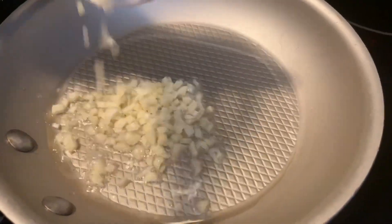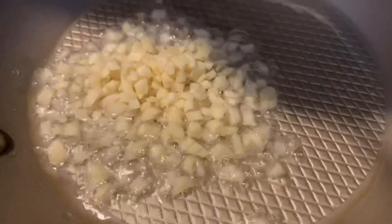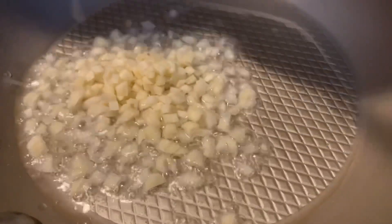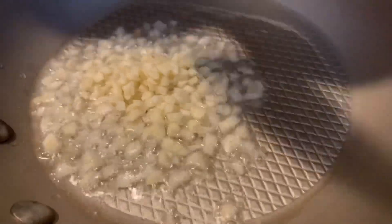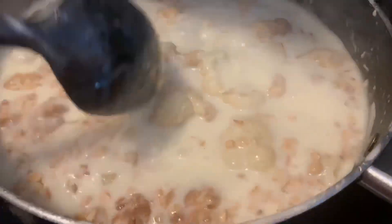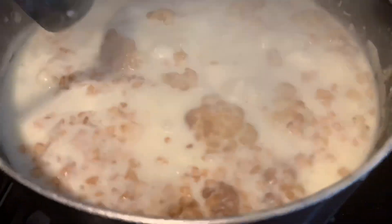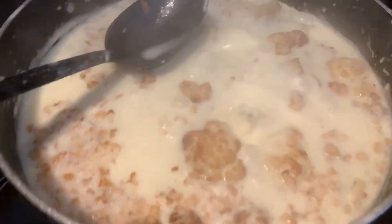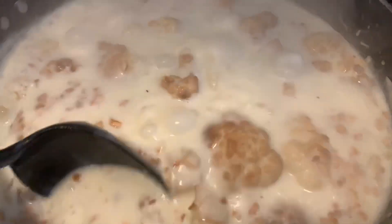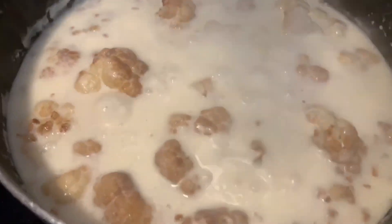While the cauliflower is cooking with the yogurt sauce, I'm going to go ahead and fry the five garlic cloves. I went ahead and cut them into small pieces and you're just going to fry them until they're a golden color. Once the garlic is golden, add it to the yogurt sauce. Cook this together for a few minutes and then it will be ready to serve. It's been cooking with the garlic for a few minutes and now it's ready to serve.